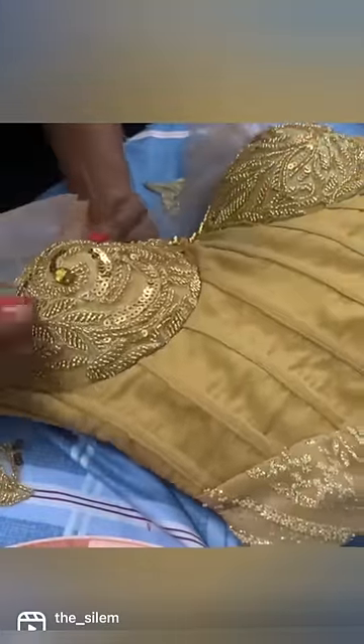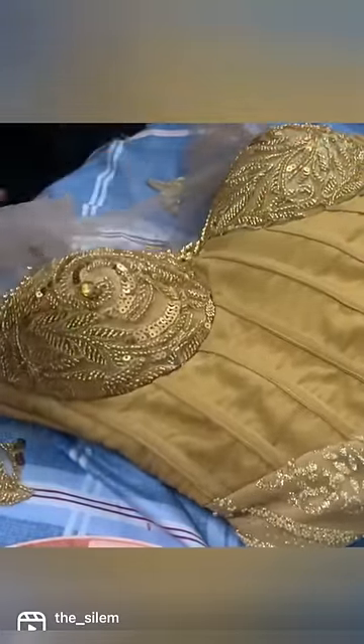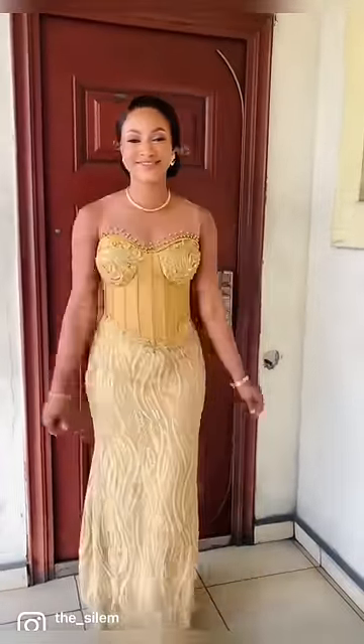It was so exhausting and so draining. I had to attach some pearls as well — it was so time consuming and tiring. I kept hand beading until I couldn't feel my fingers.